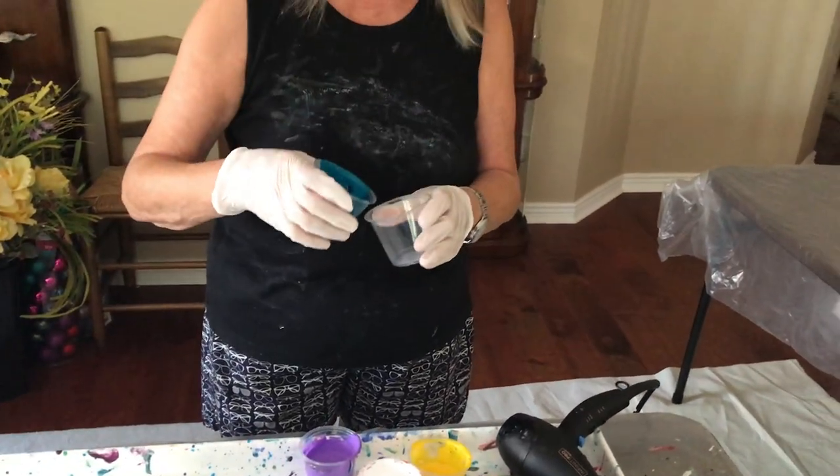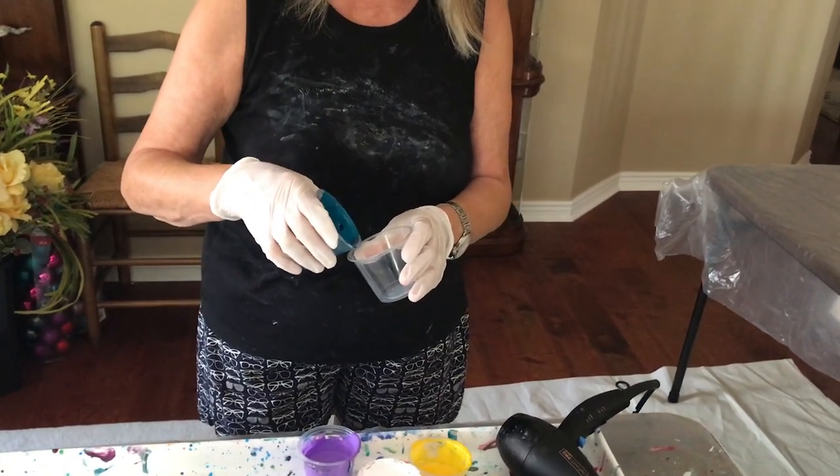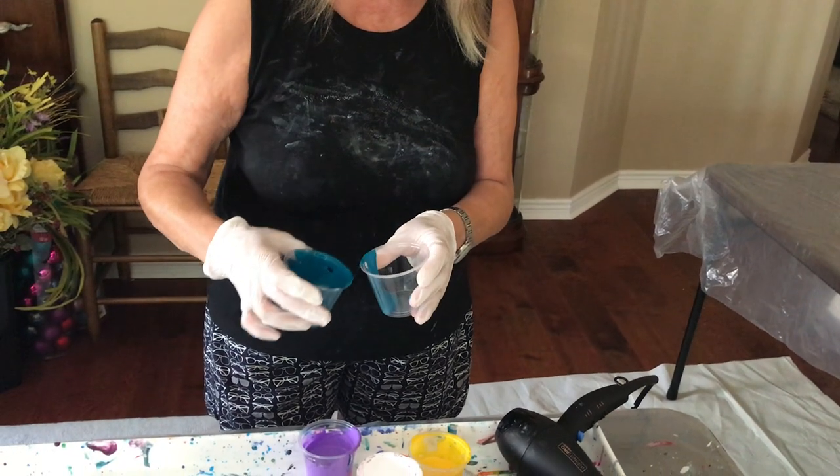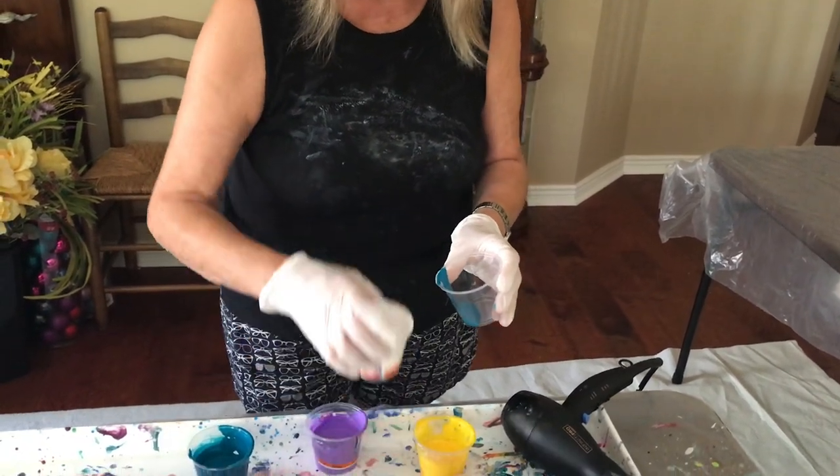This one is my phthalo blue — actually this one is my cobalt blue, metallic cobalt blue. Love this color. I'm going to put a little white in.